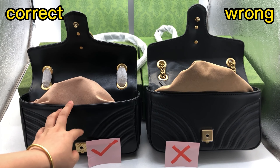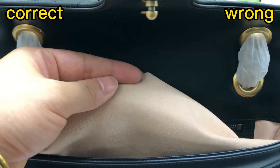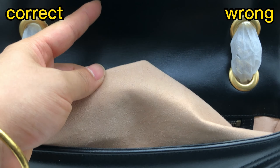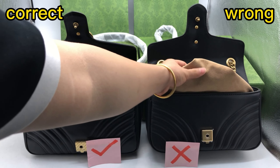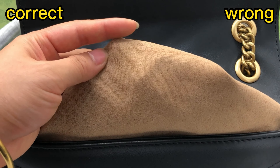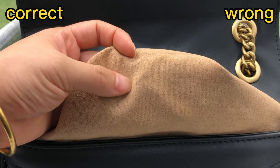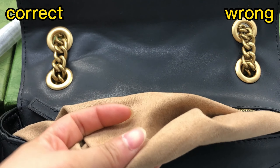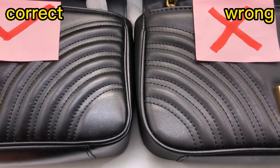For the inside, the correct one uses microfiber lining. The feeling is similar to suede — the same as the retail one. And then check this wrong one — the color is wrong, and it's not microfiber lining. It's not at all the same suede feeling. This is incorrect.